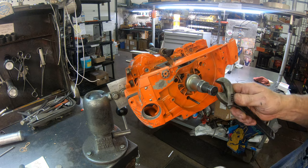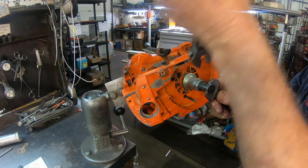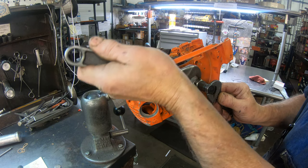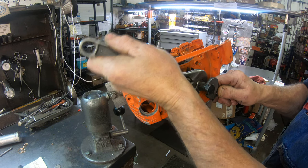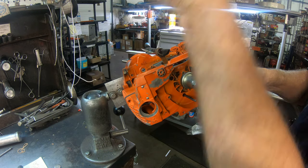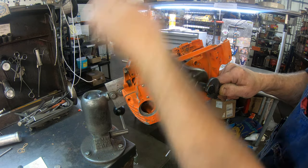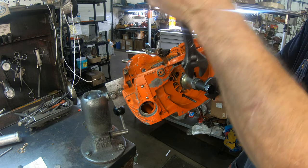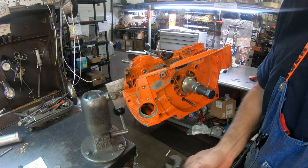We got everything lined up here and now we're going to cinch this up. And now we'll pull that right in. Bob's down on his back right now so he can't do any lifting, so I'll go out there and get that one. And then we suck that in until it stops — right there. And that's the magic of that tool. It lines that up perfectly.